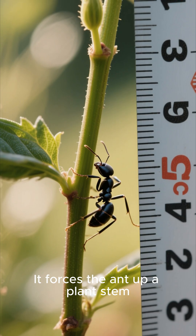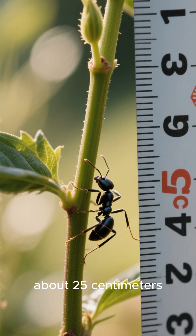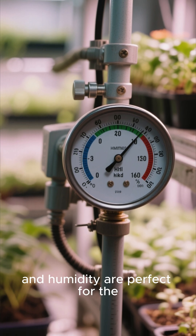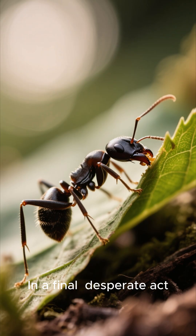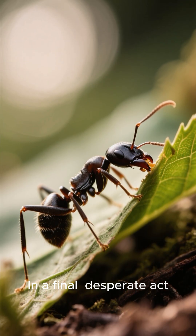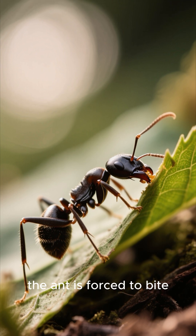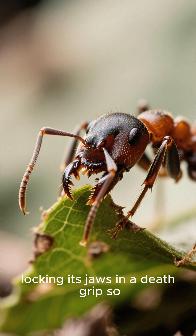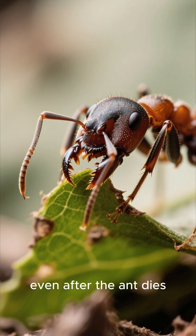It forces the ant up a plant stem to a very specific height, usually about 25 centimeters off the ground. Here, the temperature and humidity are perfect for the fungus to complete its life cycle. In a final desperate act controlled by its parasitic overlord, the ant is forced to bite down hard onto the underside of a leaf, locking its jaws in a death grip so powerful it remains even after the ant dies.